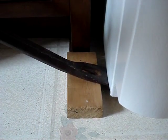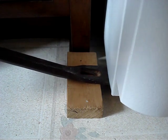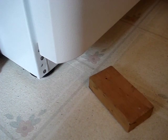Place the pry bar under the platform for the roller and the positioning foot. If the refrigerator is resting on its leveling feet, while it's raised, slip a super slider under each foot. You can also slip a block under each foot so that they can easily be adjusted.